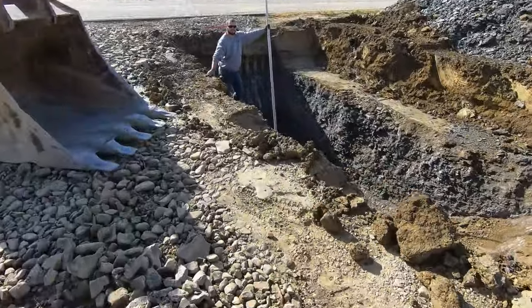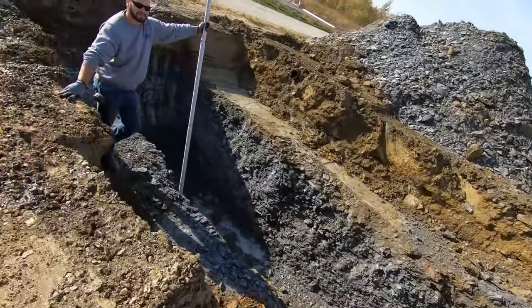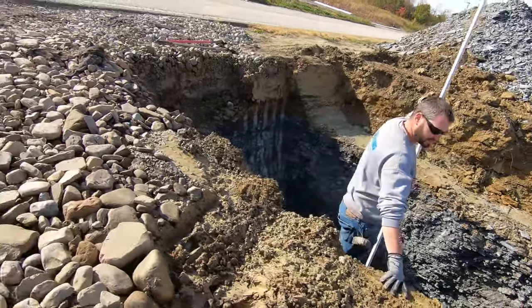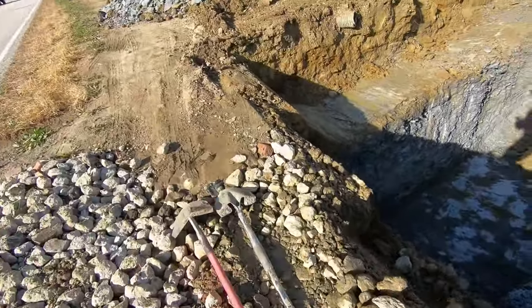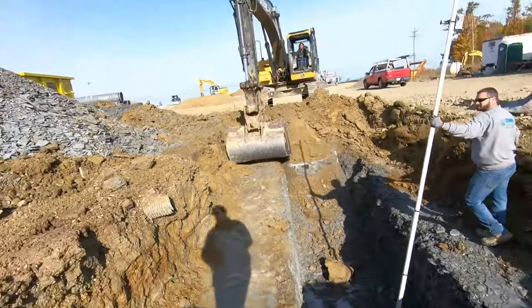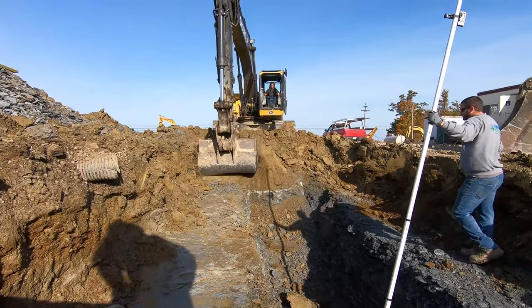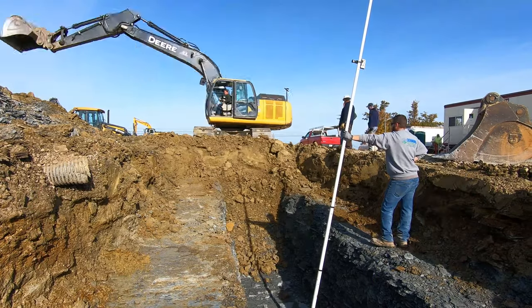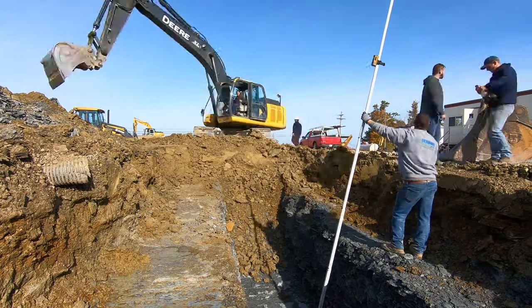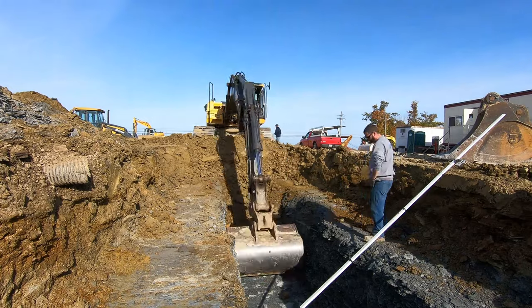Now we have our auger stuffed through our casing and we're starting to dig the bore pit — a pit that's 5 foot wide and 30 foot long. Since we're doing a waterline it's not real deep, so we don't need a real big or wide pit, but it has to be 30 feet long at least to accept the boring machine and the tracks. So we're getting that dug right now.